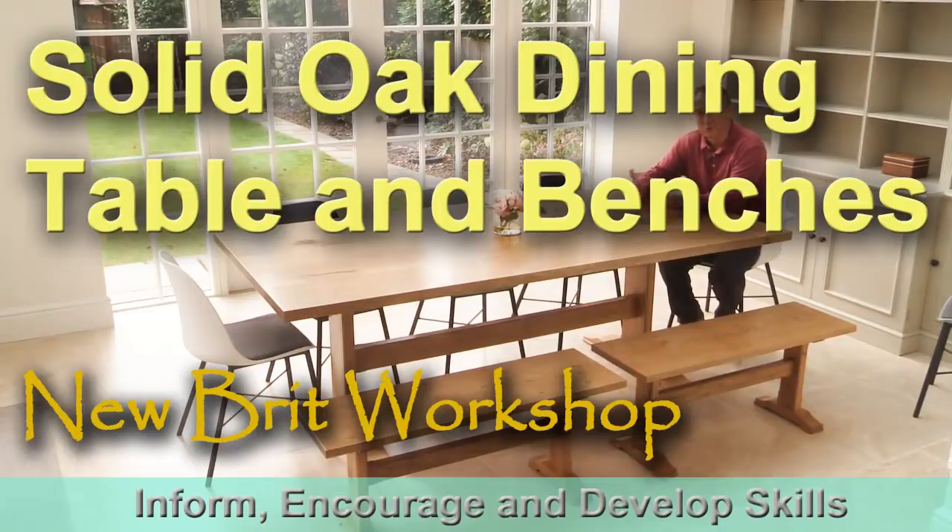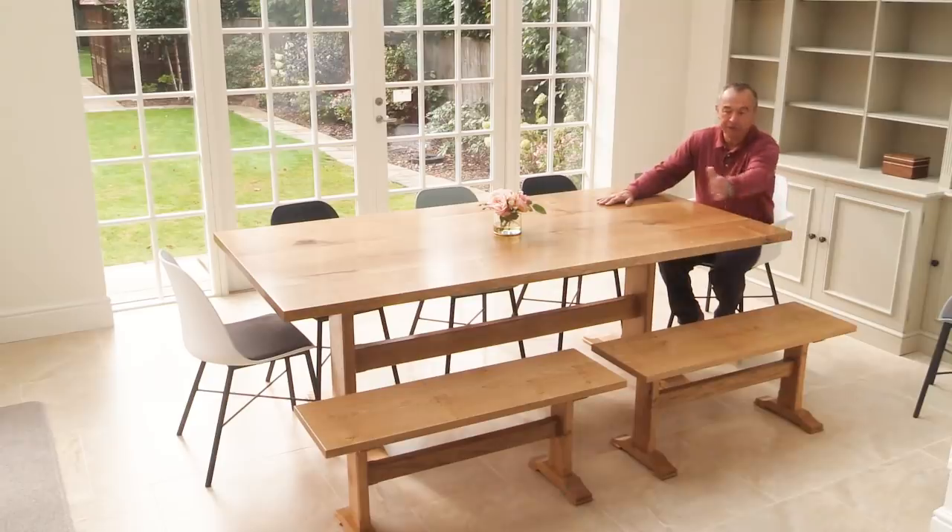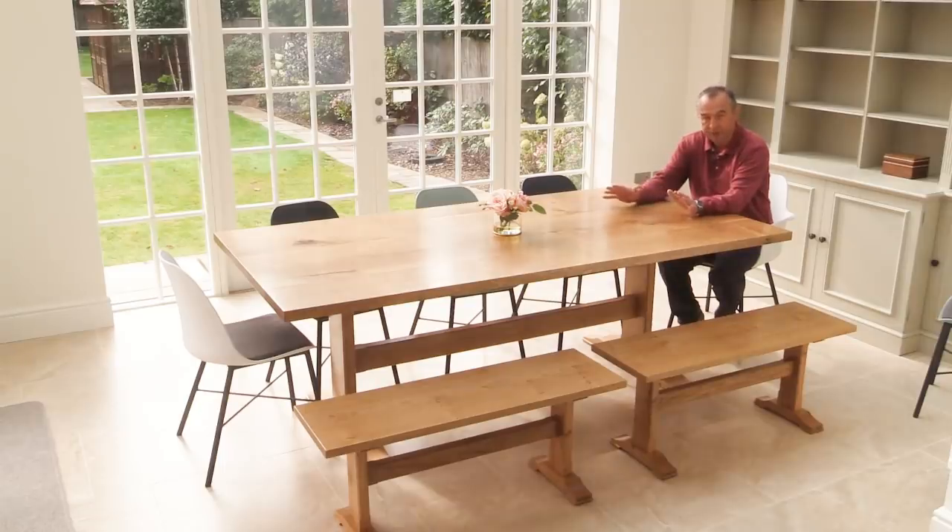Hello, my name is Peter Parfit and welcome to Newbrit Workshop. We're in a new location. I haven't got a workshop yet — a garage is about to be converted. But I thought I'd just show you this dining room table which I've made, and there are a pair of matching benches to the same design. I'm going to run you through a very short sequence of how I went about building this.